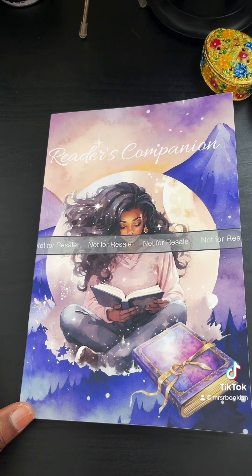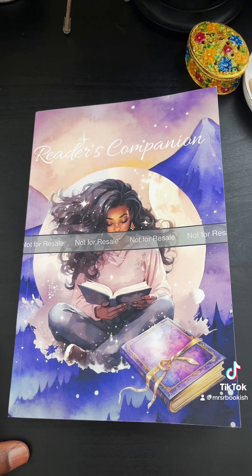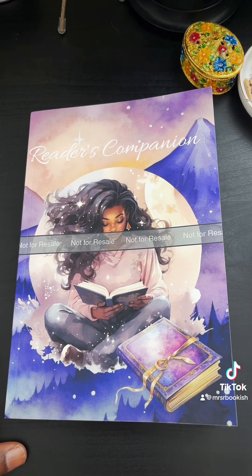I have a few more inserts that I'm going to add, and I just want to make sure it's really perfect for both me and you — so let me know what you think. I'm so excited!